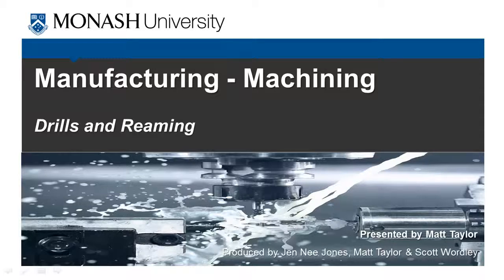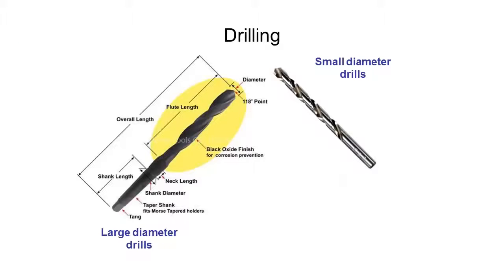In this video we're going to be taking a quick look at drills and reaming, which is a slightly different process to drilling. Drilling is something you've hopefully had some experience with, perhaps on a woodwork project. We start with two different types of drills or drill bits.